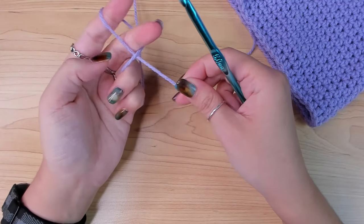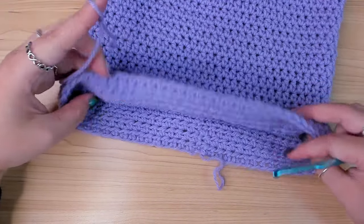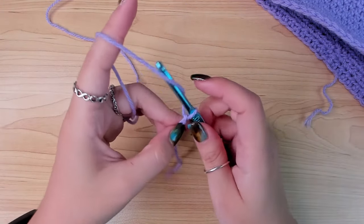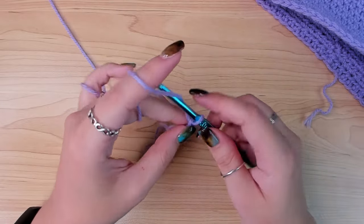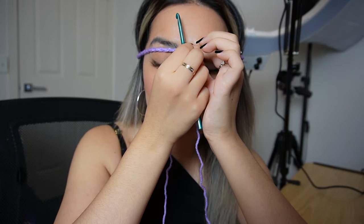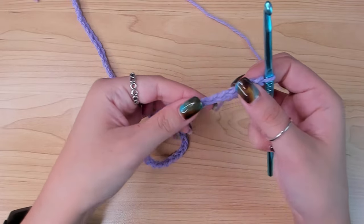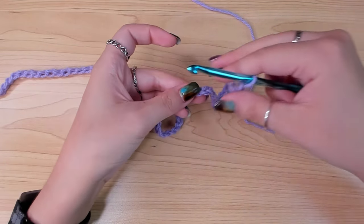I'm going to make a slip knot and then make a chain that is the circumference of your head. How many chains you need depends on the yarn you use, how thick it is, and your head circumference. My yarn is weight 3 and my head circumference is about 21.5 inches. Since this covers your whole face, make sure your whole head can fit through it, especially around your cheekbones. I did 66 stitches. After this chain, I'm going to join it in the round, making sure the chain is not twisted.